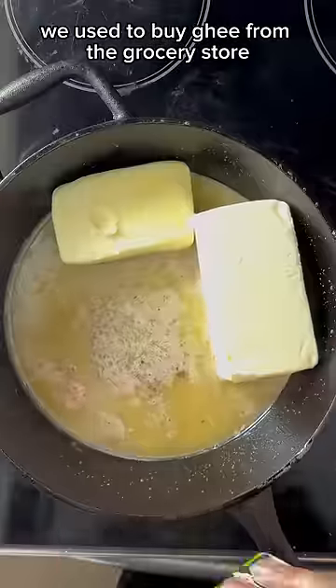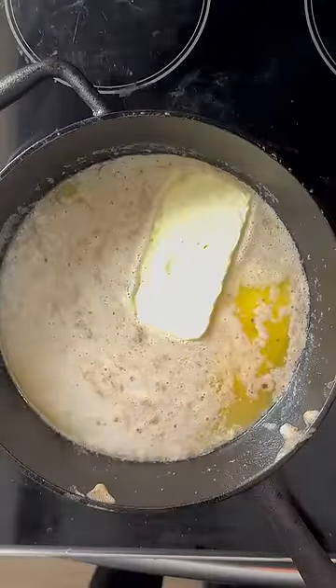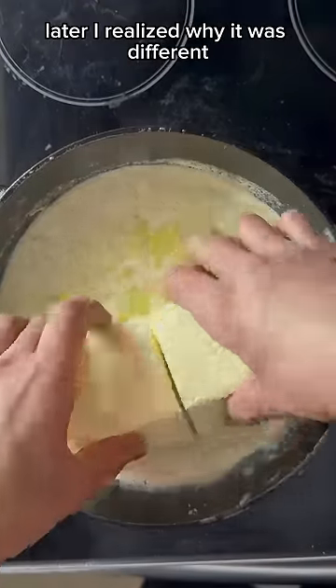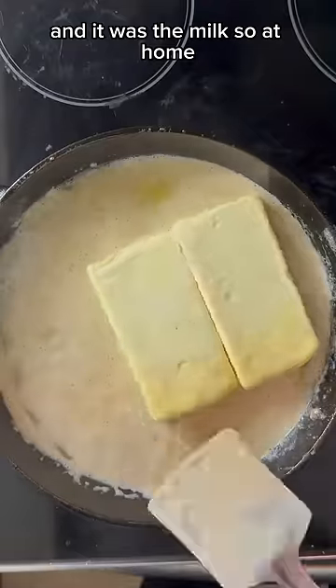When I came to Canada as a student, we used to buy ghee from the grocery store like everybody else does. But this ghee was different than the one I was familiar with. Later I realized why it was different, and it was the milk.